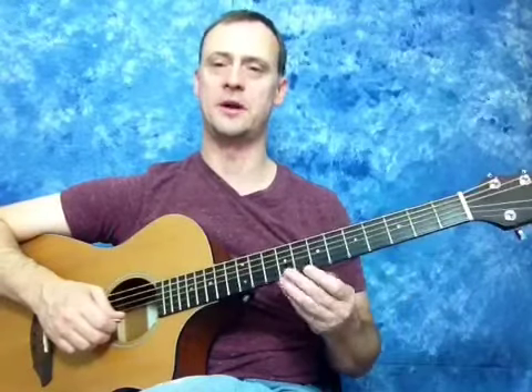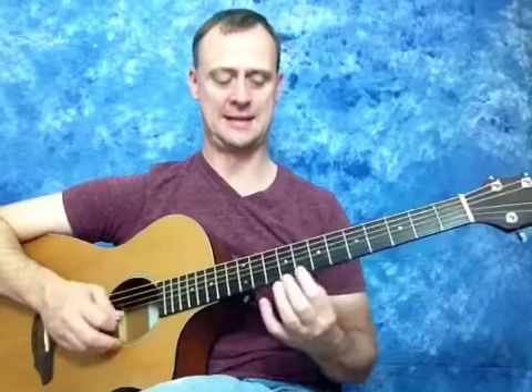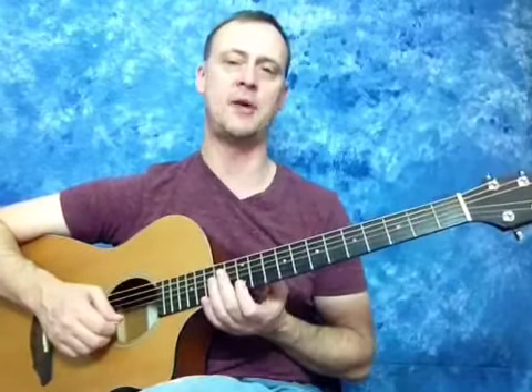So that's how you work out the notes on each string. You want to be able to do that very quickly without thinking about it too much — that might take a little bit of practice. So you want to be able to go E, F, G, A, B, C, D, E. At first you want to think it through: what is my next note? Is that E to F or B to C? If no, it's going to be a whole step. If yes, then it's going to be one fret — a half step. It's pretty simple once you get a little practice with it.